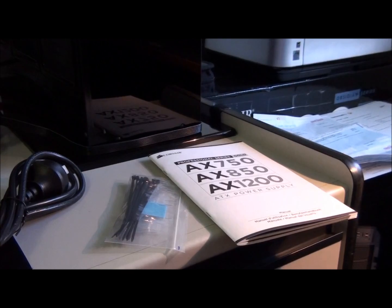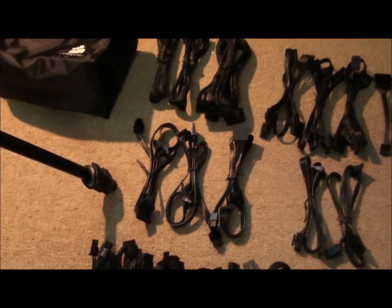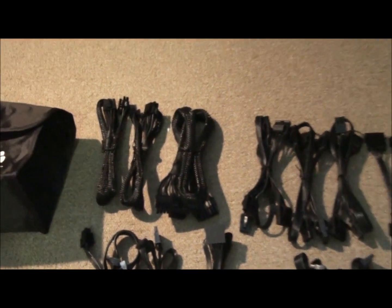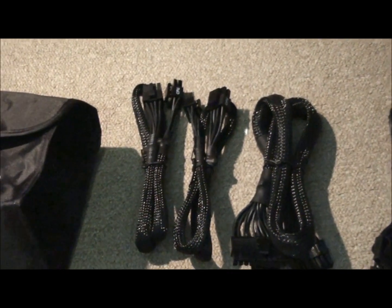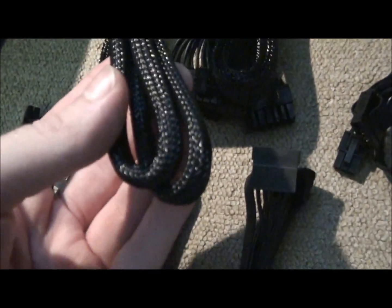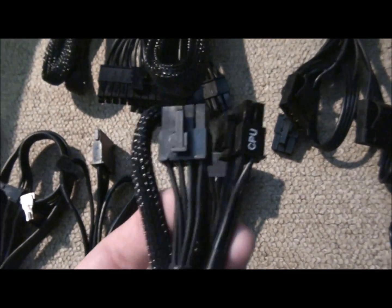Now I'm going to get you off the tripod and we're going to have a look at all the cables. I'm quite impressed with the way they've sleeved — or not sleeved — some of them. Over there we have the two 8-pin CPU power cables. I've just had to put them on the floor because that's the only place I've got. Pretty nice.